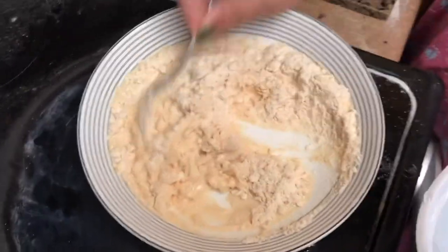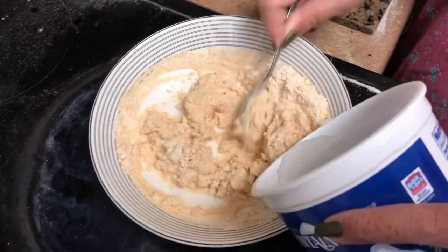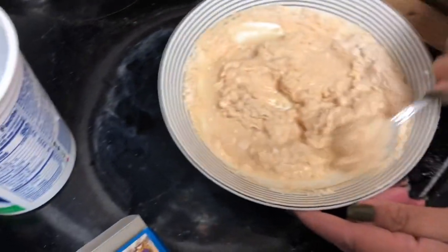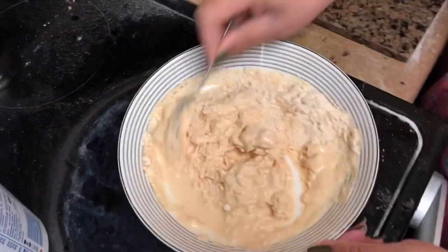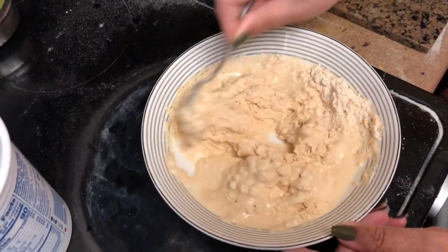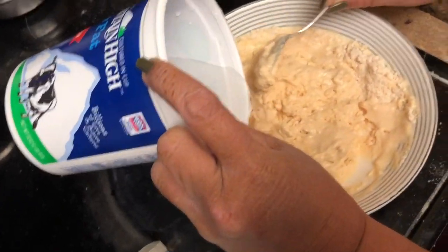I just became quiet because the AC just started and I said oh, the sound of the AC will come, so that's why I just paused. So here I've taken the mixture, I'm mixing it well, blending it well. You need to pour water very little by little — if you pour it all at once it can become a very liquidy consistency.